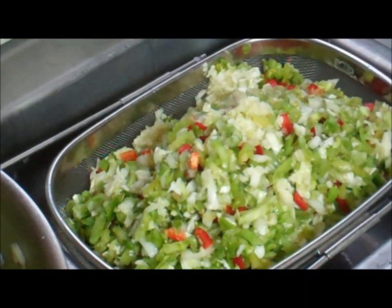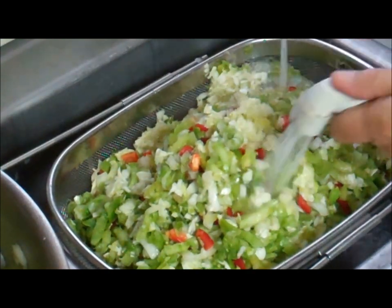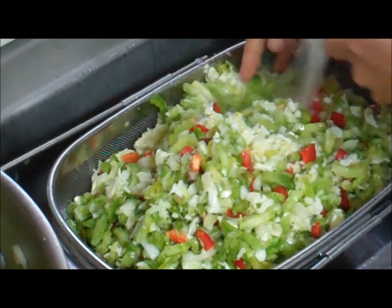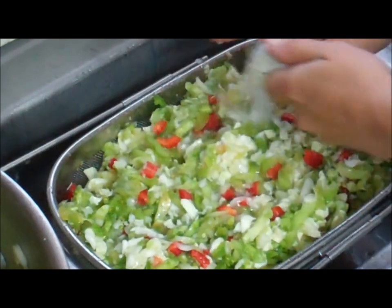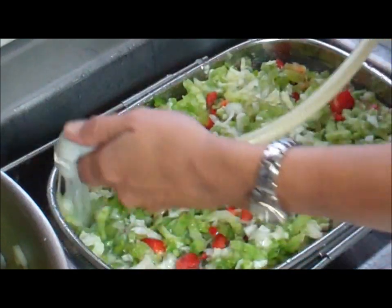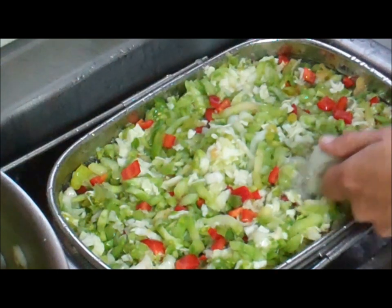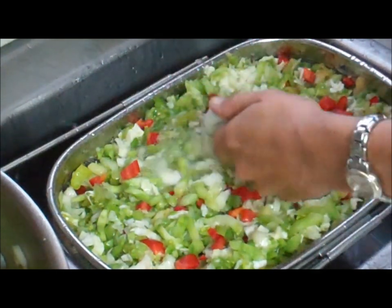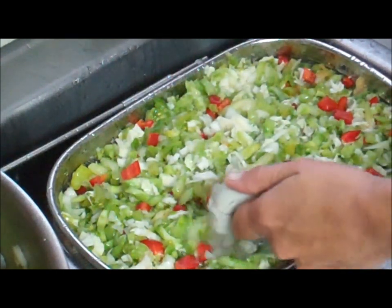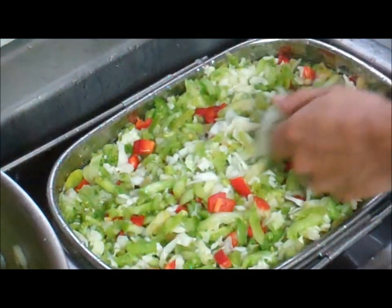In the morning, you take your strainer and dump your mixture in. You really want to rinse it well and get all of that salt off your product — move it around, get it really good — because you've put a lot of salt in there and you don't want to spoil your final results by having too much. Isn't that beautiful with the little bits of red pepper in there?